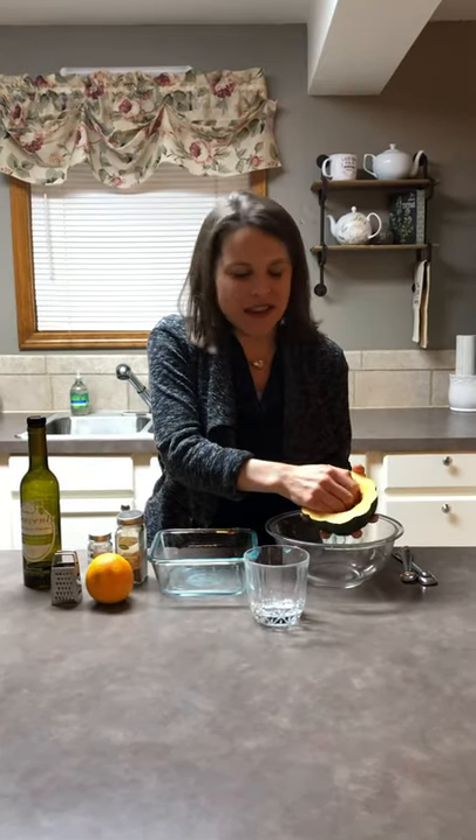So you're gonna wash your acorn squash, dry it off, and cut it in half. I've already cut it in half for us today, and then we're gonna take out the seeds. This is kind of the messy part, but it's gonna be worth it.